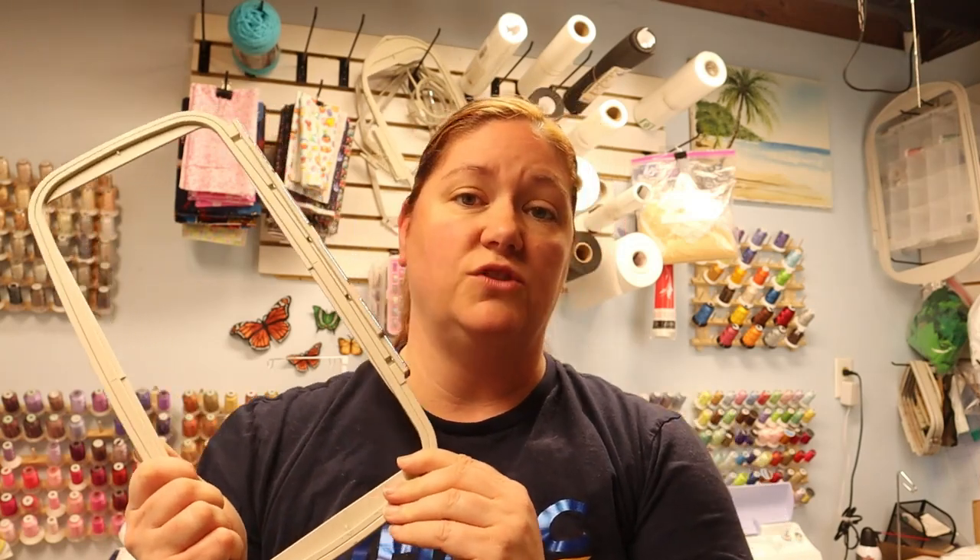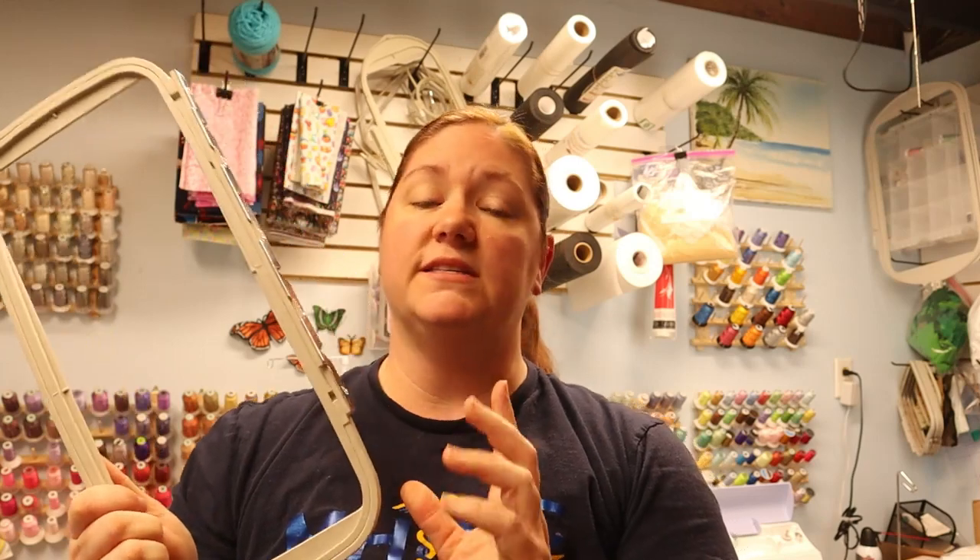Like I mentioned earlier, we're going to be using this 5x12 embroidery hoop. This is an aftermarket hoop, part of a set from Newbro Threads. It's a four-piece set. You can, in fact, use this on your single needle machines that are only up to 5x7 hoop size. I'm going to show you how to do it.